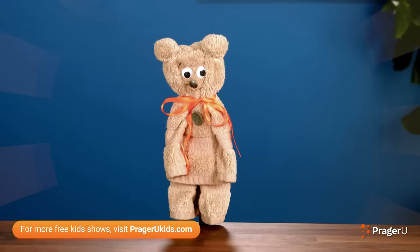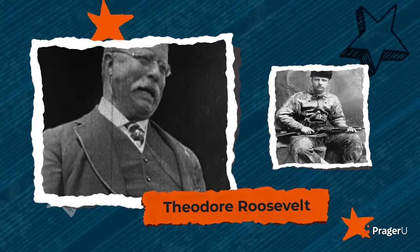I'm Jill, and today we're making a DIY teddy bear to learn about Theodore Roosevelt, a past U.S. president and frontiersman hunter. He was known to most folks as Teddy Roosevelt.